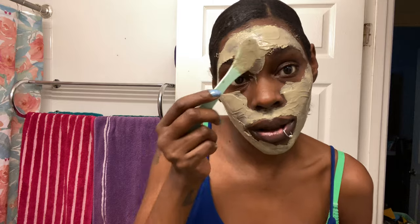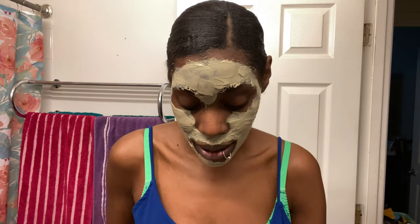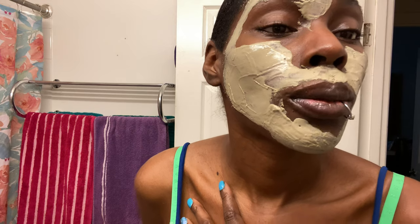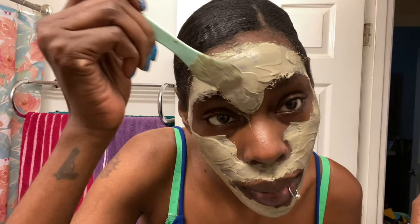We'll see if it did anything right now, but I know you have to continue to use the products before you see a difference. You have to use it multiple times before you see a real difference. It's starting to harden up already. I'm going to come back once this hardens up and we're going to see how it's looking.